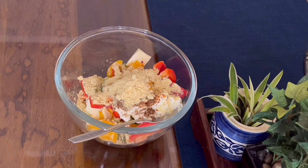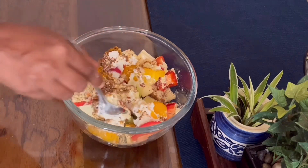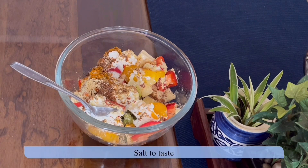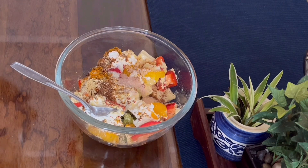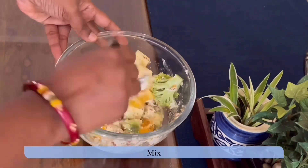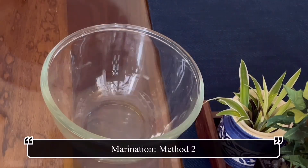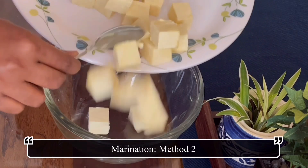Add 2 tablespoons of gram flour, mix everything, add salt to taste. You may also add half a lemon juice if you like. Mix again and keep it aside for marination — we'll keep it for three to four hours.